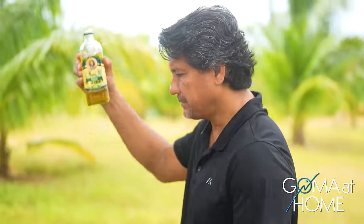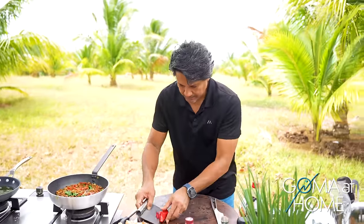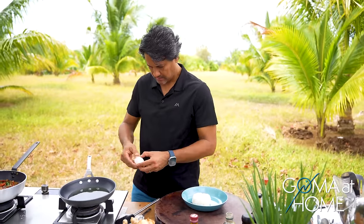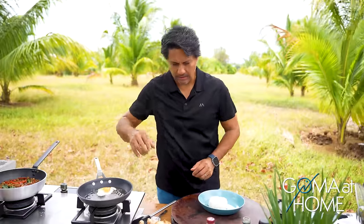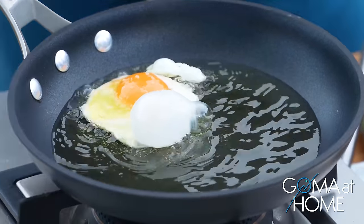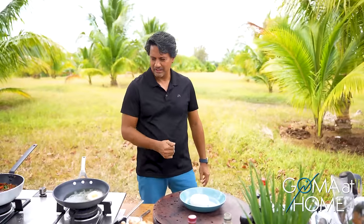Let's fry the egg — just fry it in oil. I have a personal take on eggs: for this particular dish, I like the bottom slightly toasted. Add a little salt. The egg looks good. I'll turn this off — egg is done.